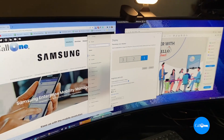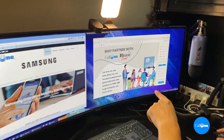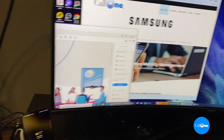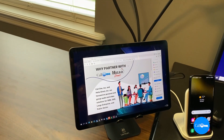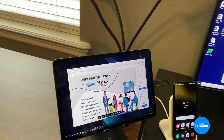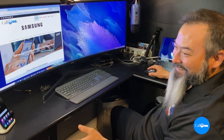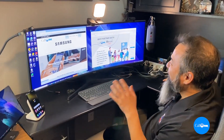Watch this — I can drag a window and follow it right onto my second screen. I'm even using my mouse within the tablet, which is really cool. And I can drag it back just as easily.